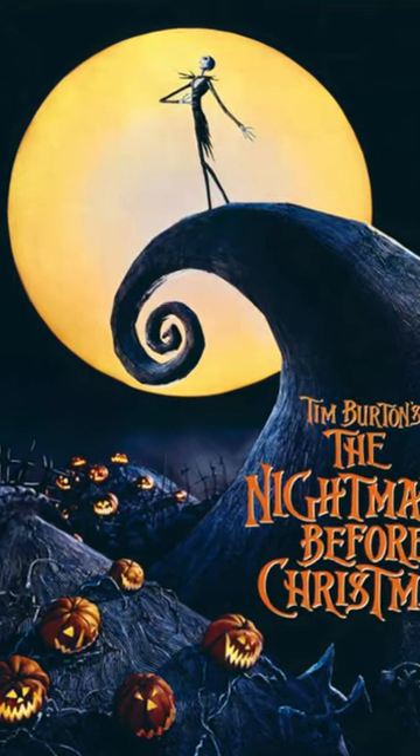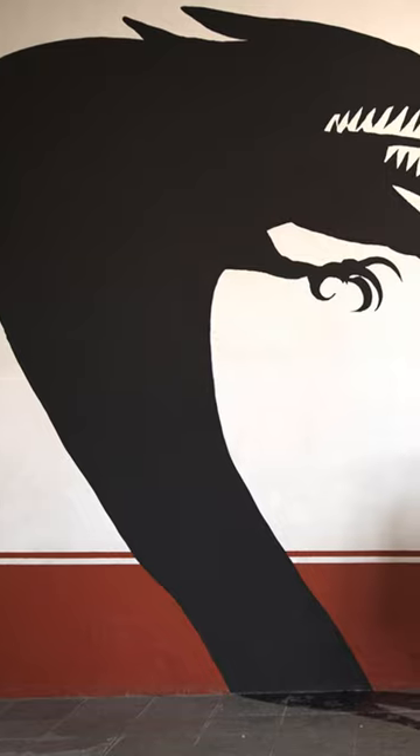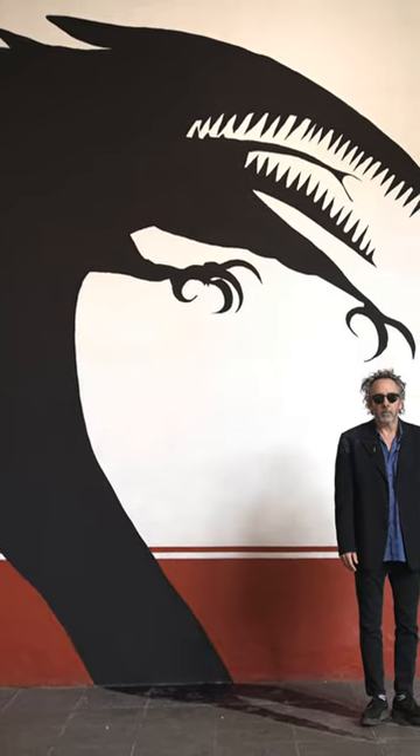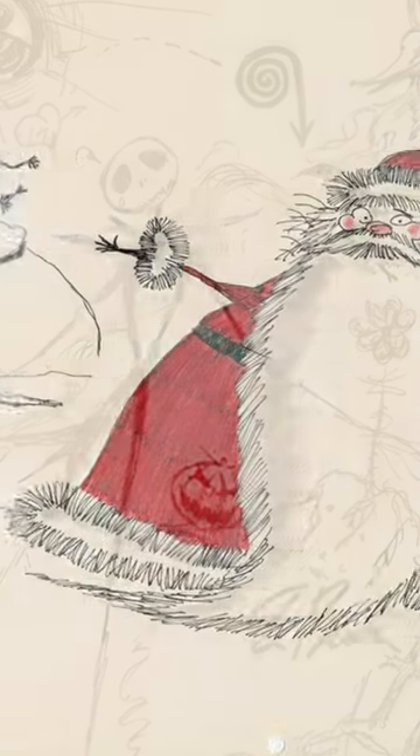Tim Burton's beloved 1993 classic, The Nightmare Before Christmas, is actually based on a poem Burton wrote when he was an animator for Disney back in the 1980s, along with sketch designs for Jack Skellington, his dog Zero, and Santa Claus.